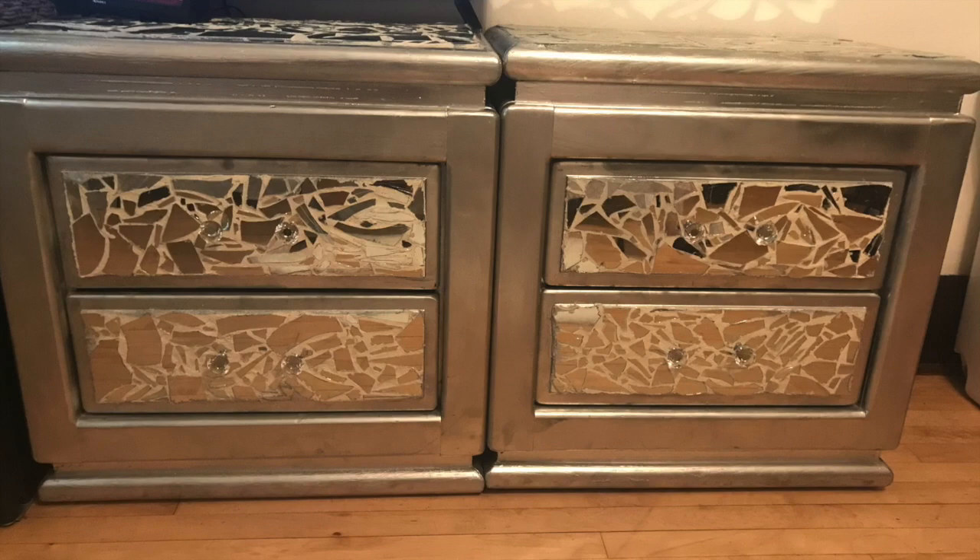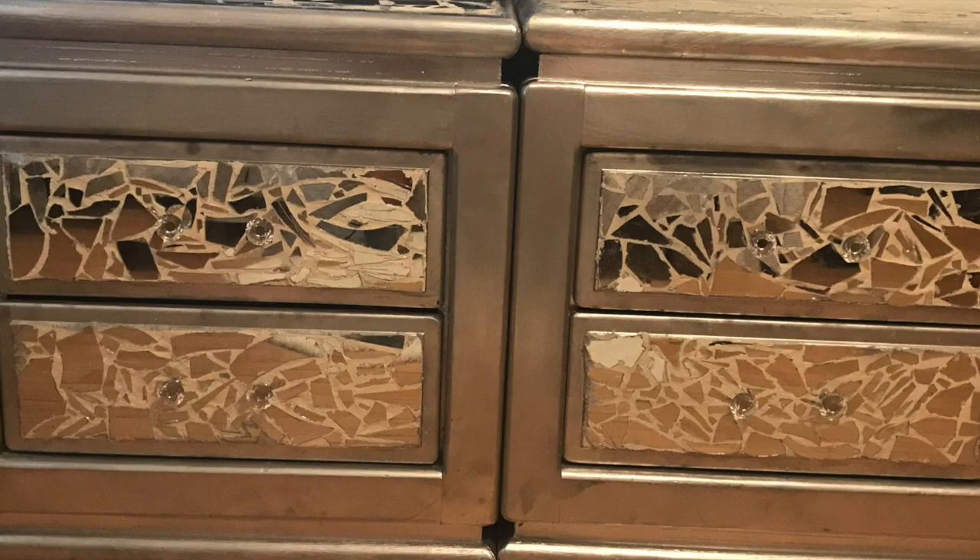I also got these knobs from Amazon — they were 8 for $10, which I thought was a great deal.